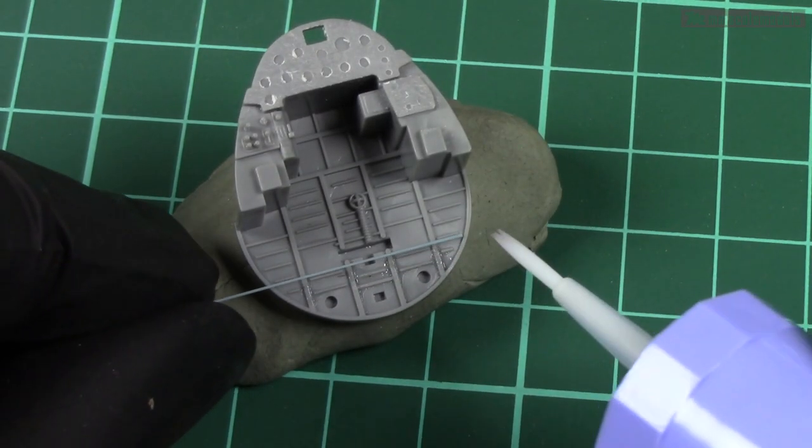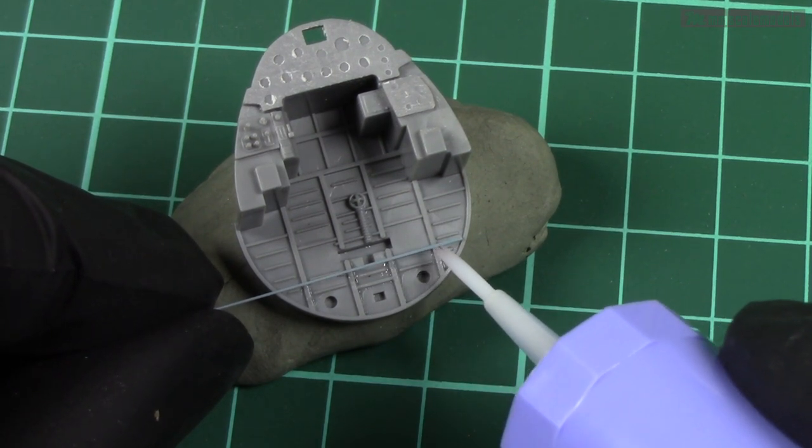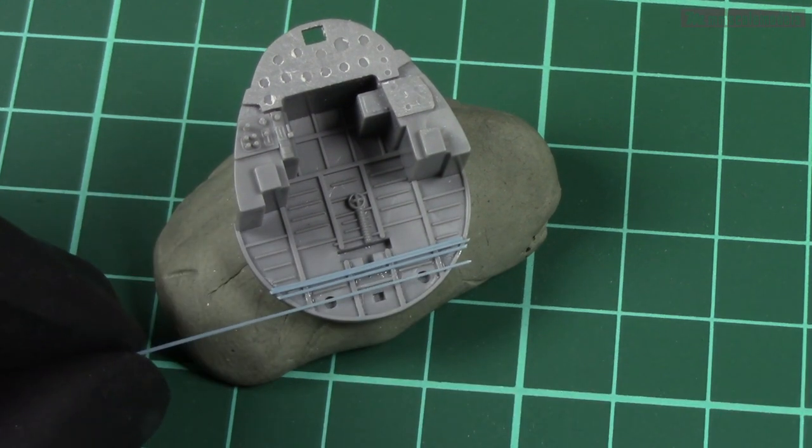Often times the instrument panel comes with some other part of the cockpit, be it the bulkhead or something else. This area will receive the same treatment as the rest of the cockpit, so I usually do them first.